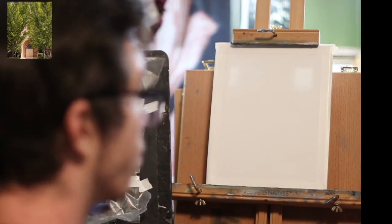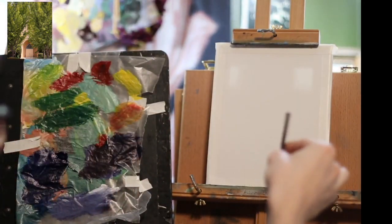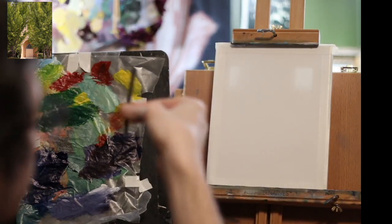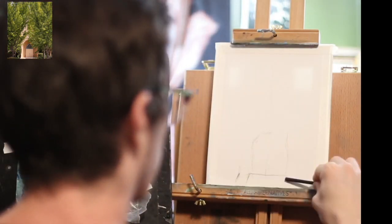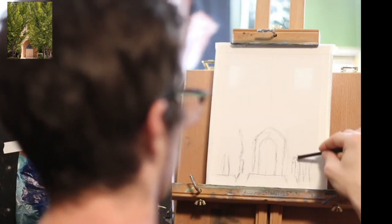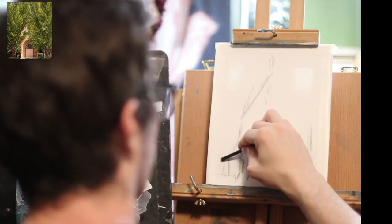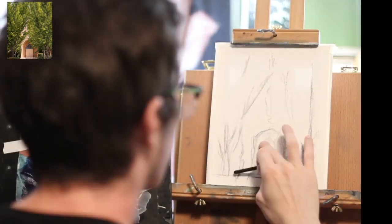So first step is to take my charcoal. You could use a pencil if you want, but I like to use charcoal because it's easy to erase. And I'm just drawing out the basic sketch that I'm going to be painting after. I don't want to get too detailed, but I want to make sure I have a little blueprint for myself to follow so I don't have to make too many decisions when I have the paint.